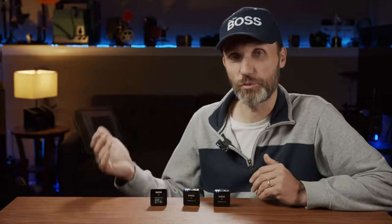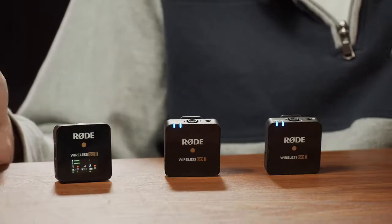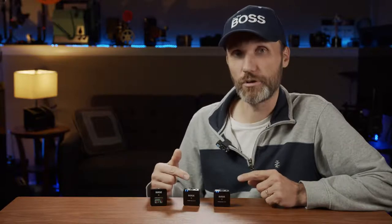I reviewed a whole bunch of those other microphone systems, but now Rode has listened to their customers' requests and made some major updates. If you don't have time to watch the whole video and just want to know the big difference from version 1, it's basically that this one has dual microphones with transmitters, and both transmitters connect to one receiver. The other big feature is that now you can have internal recordings into the actual transmitters.